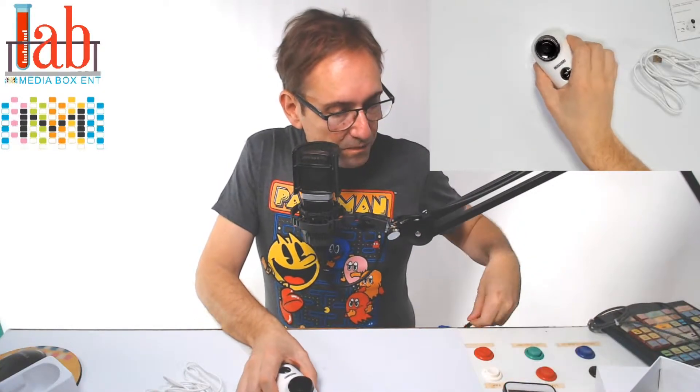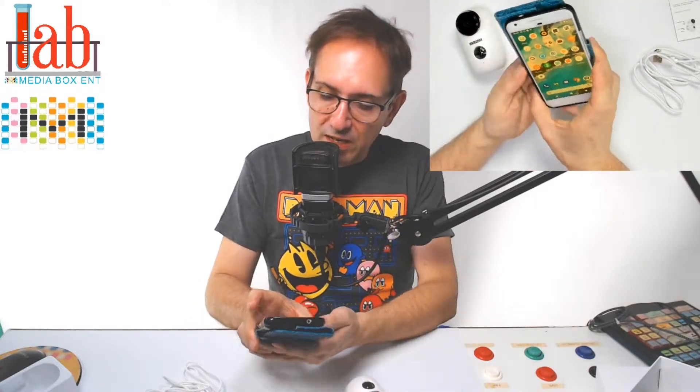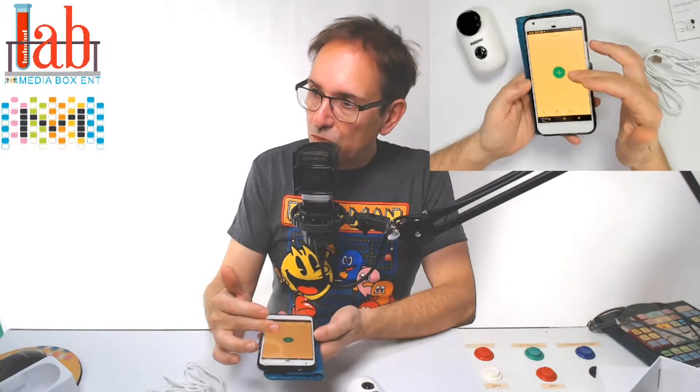So to do this, the first thing we're going to do is download the application — we're already there. It's called Cloud Edge. We load the application, I already registered. So at this point, we're going to add the camera.